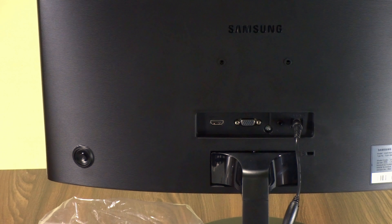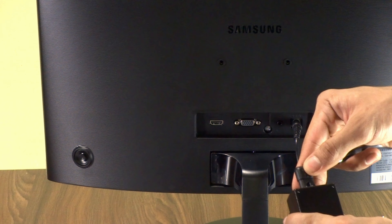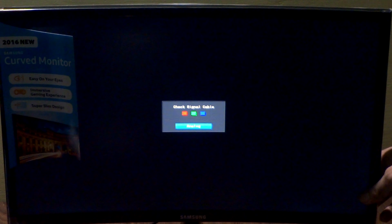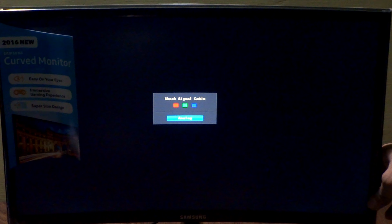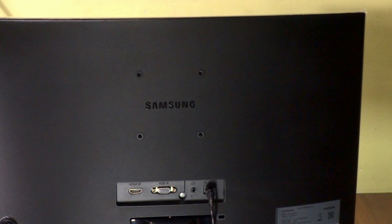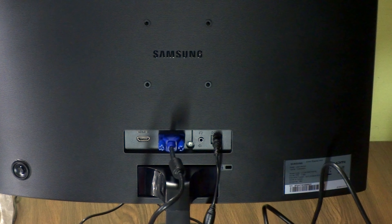I already plugged in the power input — let's connect it to the AC cable which comes inside the box. Now turn it on. I switched off the room light so you can see the screen better, though the image may be a bit noisy. You also get holes for wall mounting, but you won't get a wall mount stand — you'd have to buy it separately.